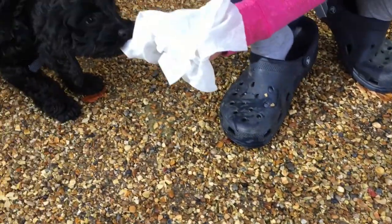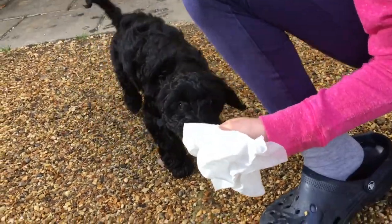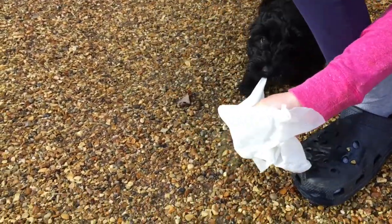Buddy! Buddy's got the wipes! And look how strong they are — even Buddy is trying to get involved. You can't tear it with his little teeth. Stop!